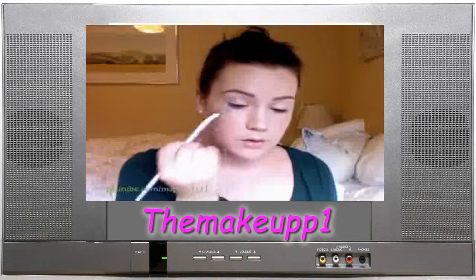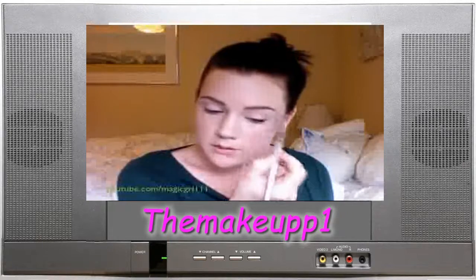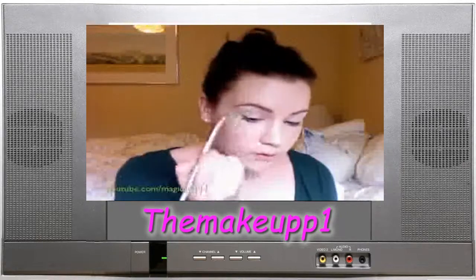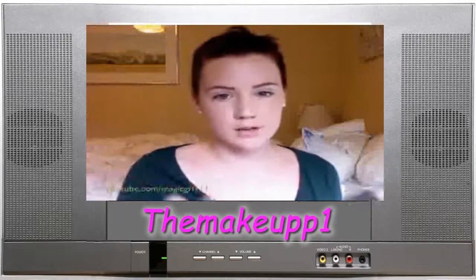I'm putting a little dot of Phloof! by MAC, which is kind of a shimmery, really frosty, almost white but still nude, just on the top of the brow bone for a little extra shimmer.